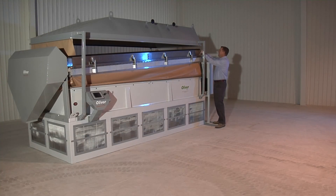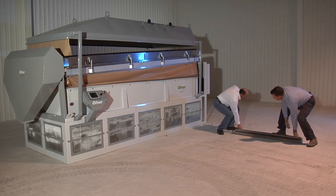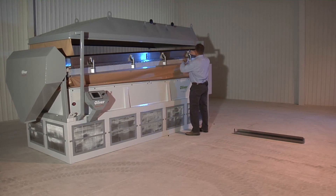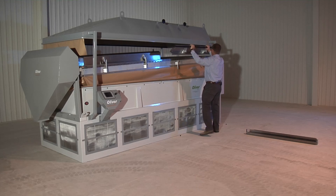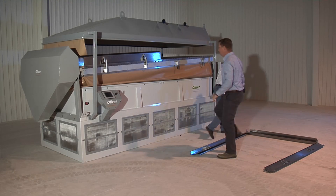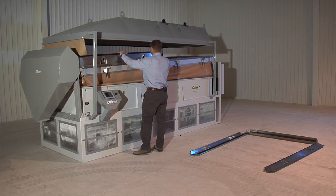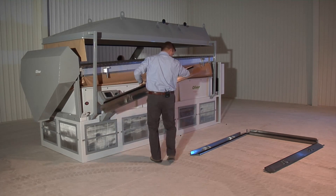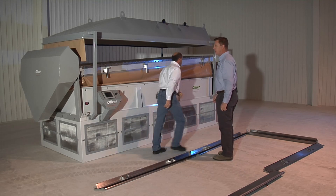As we take apart the modular deck, the idea is to take it apart section by section. The rail set is designed separate from the deck pieces and comes apart in sections. They're latched down with a very heavy-duty, robust latch. Pieces come apart simply but are built with a heavier gauge steel than we've ever used in the past.